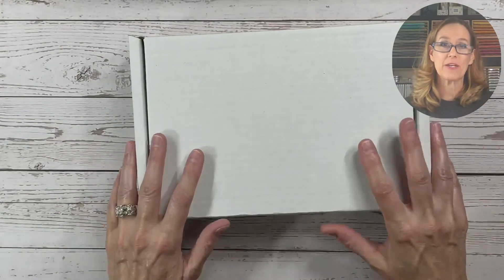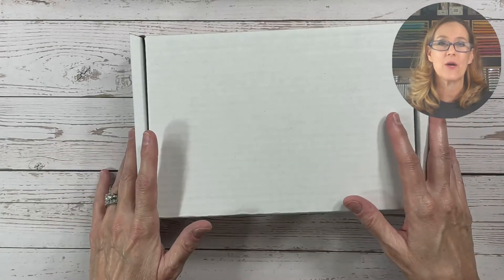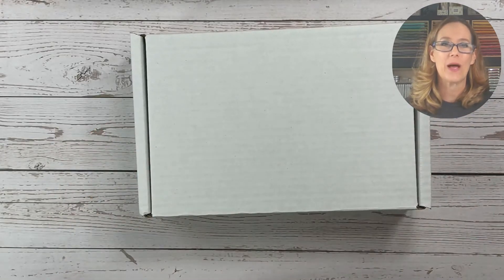So I wanted to spend a few minutes today to share with you what is in the box without giving too much away, as well as what supplies you'll need and how you can get your mystery box.